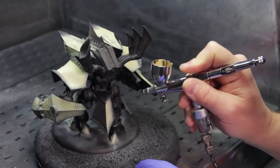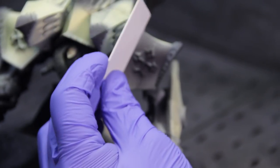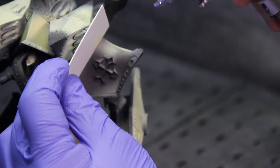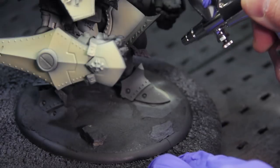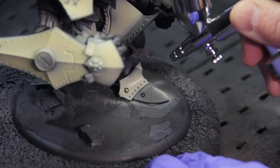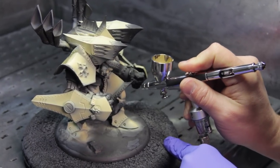If you're worried about overspray on different parts of your model, you can use a masking card — just a piece of plastic card that I use to block the spray of paint from getting anywhere you don't want it — or you could use masking tape. For me, most of the time I just go back and paint over it. I'm just going to go over my entire model, getting all the areas I want to be mid-off white, and just keep going until I get a nice smooth surface on every element.